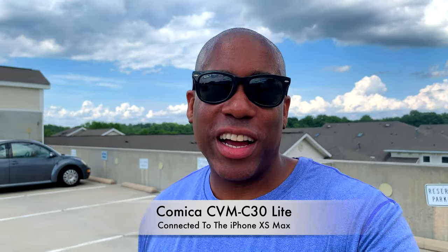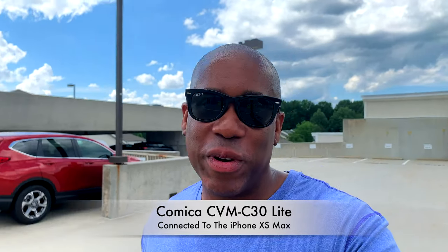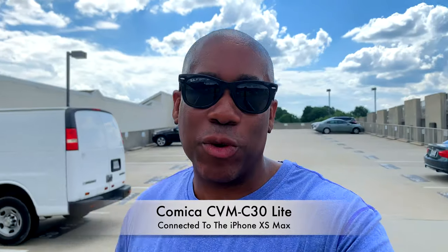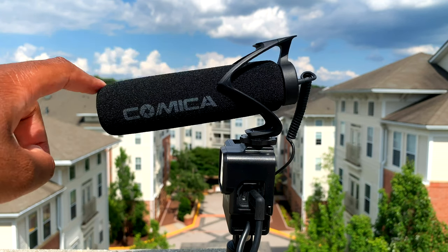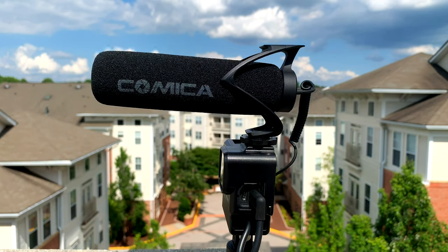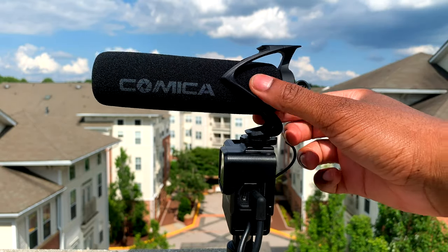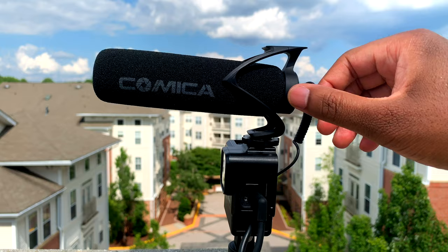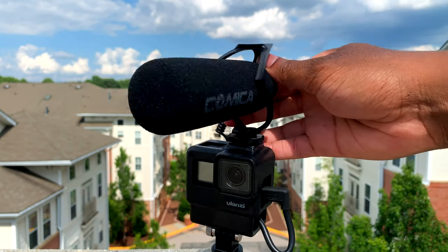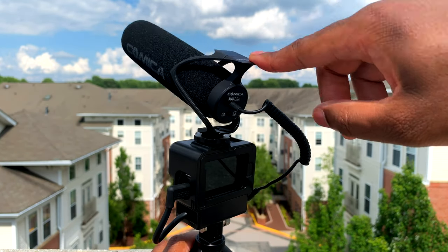The last thing I want to mention is that this microphone has really nice shock absorption. I'm walking right now, and what you want with shock absorption is to make sure that when you're moving around and the microphone may be bouncing from walking motion, something bumping, or the ground moving, you don't end up with a bunch of handling noise. The shock mount on this microphone seems to be working really well. As I walk, you're probably not hearing handling noise, which is really important because that's the last thing you want — distracting noise from your microphone bouncing around.